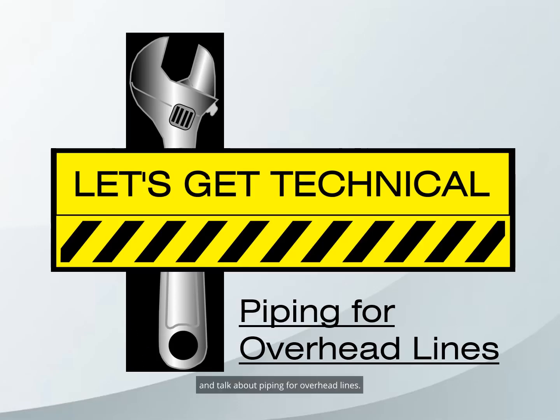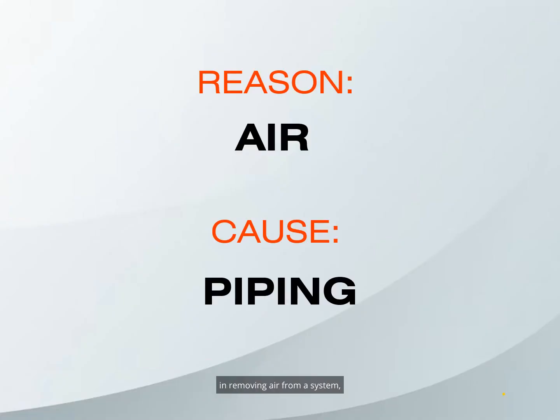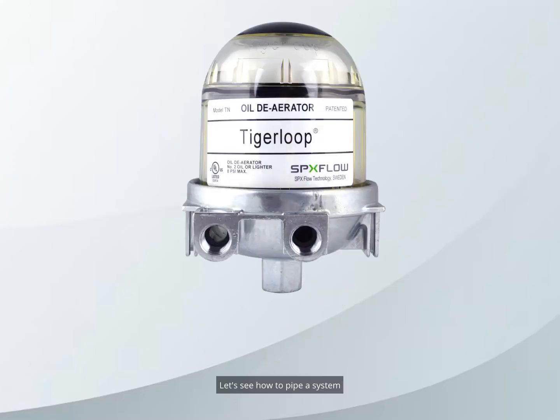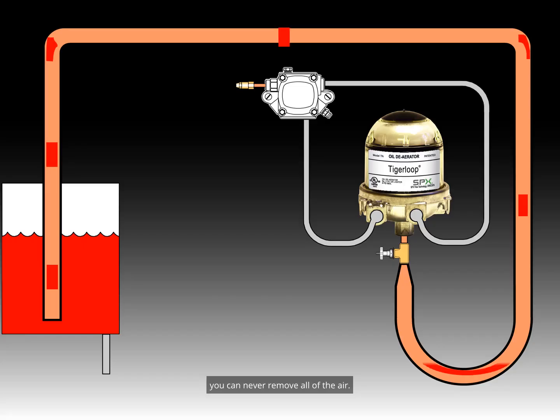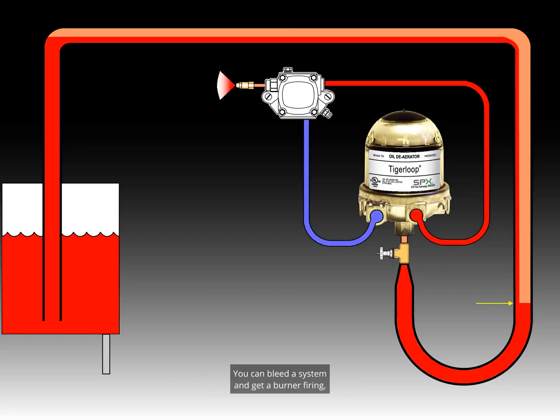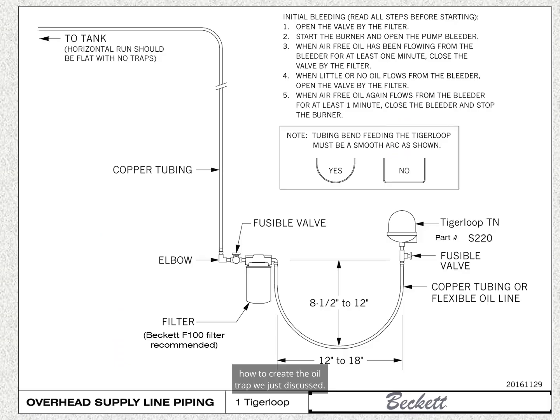Let's get technical and talk about piping for overhead lines. While a Tiger Loop is extremely effective in removing air from a system, some systems still have problems due to too much air from the piping. In overhead systems with large piping, you can never remove all of the air. Because of Henry's Law of Gases, vacuum creates bubbles which collect in the piping. Creating a trap in the piping below the Tiger Loop can help — the trap will release one bubble at a time. The ultimate solution would be to use much smaller piping that accumulates less air. This diagram shows how to create that oil trap.